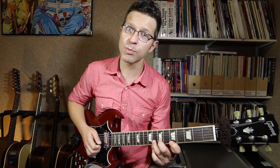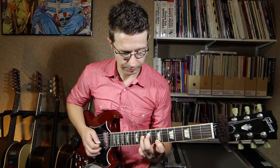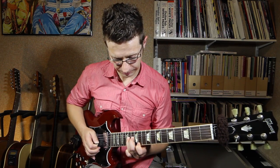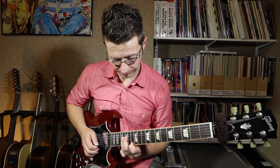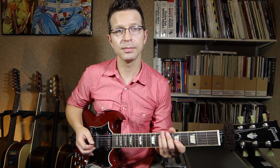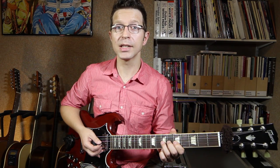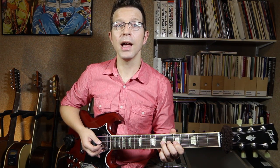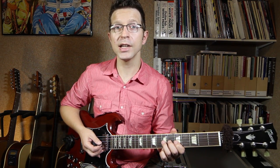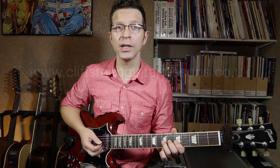If I do the same thing and move that up one fret at a time, it looks like this. So that's the unison bend. Thanks very much for watching, I hope you enjoyed this free video. There is some tab for this lesson on my website, and please make sure you subscribe to my YouTube channel and like my Facebook page — there are links to all of that in the description of this video. Thank you.